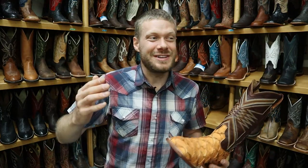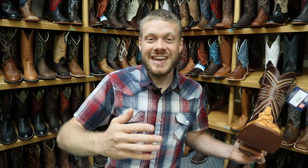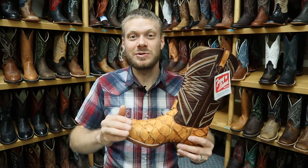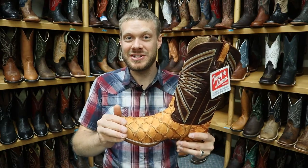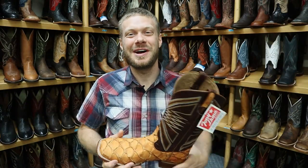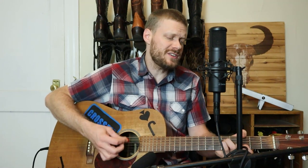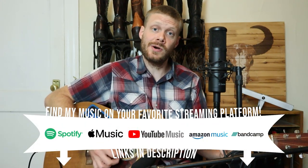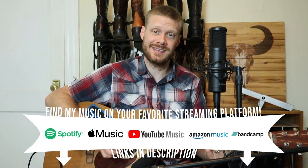Thank you so much for watching today. If you found this video valuable, entertaining, or educational, please consider subscribing — it really goes a long way to help me continue to bring these awesome quick impression videos from awesome stores like this. I will see you guys around. Peace. Those Tony Llamas with the fish leather — they're so soft and light. Be sure to head on over to Miles City Saddlery and they'll fit you just right.